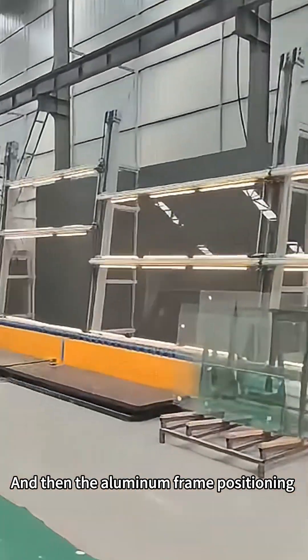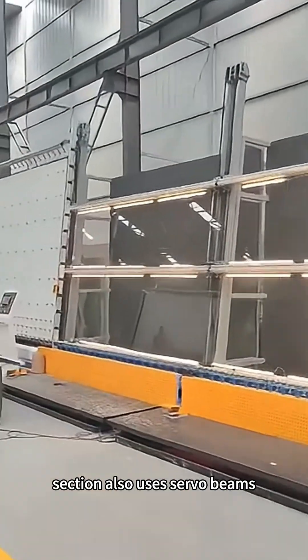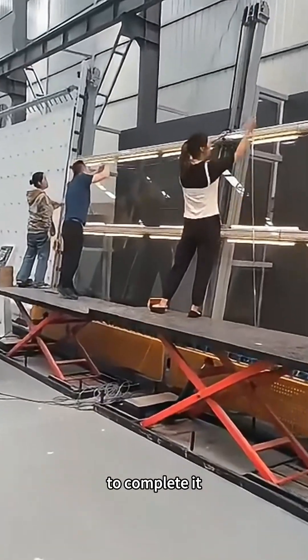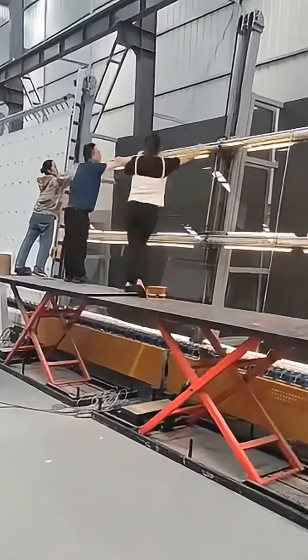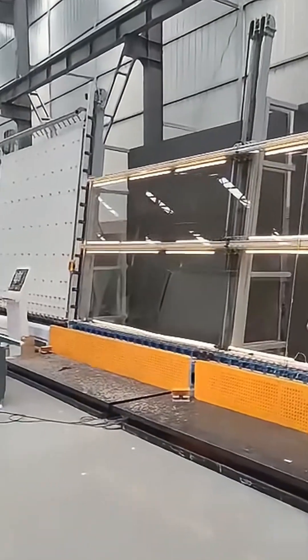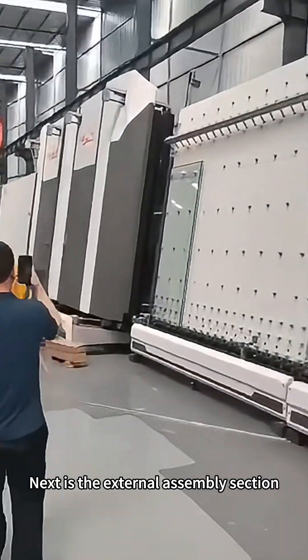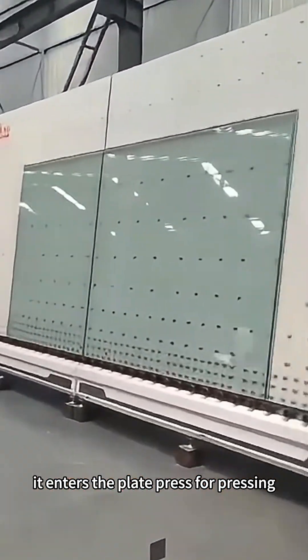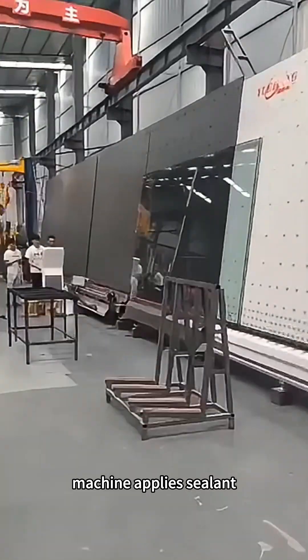The aluminum frame positioning section also uses servo beams. If the glass is too large, two people need to work together to complete it. Next is the external assembly section. After the glass is completed, it enters the plate press for pressing, and finally the glue machine applies sealant.